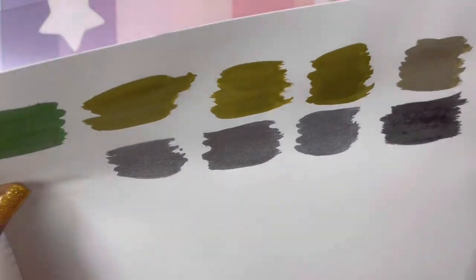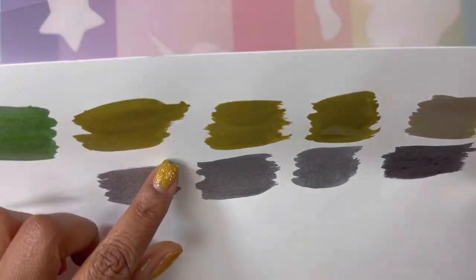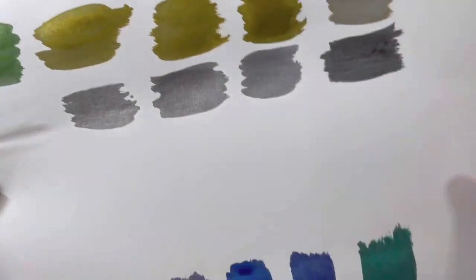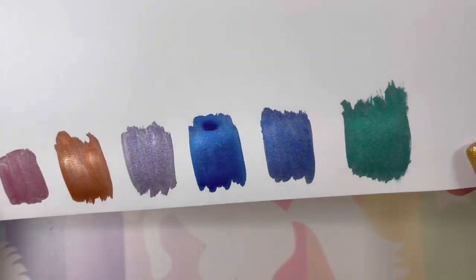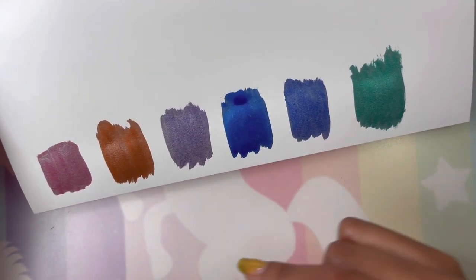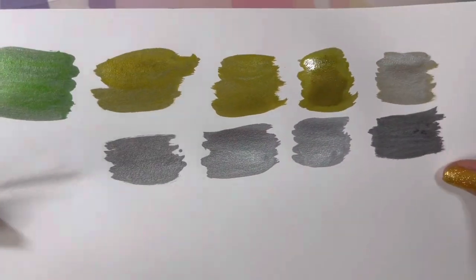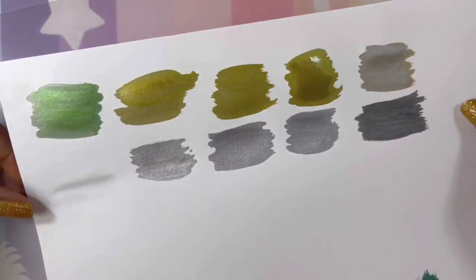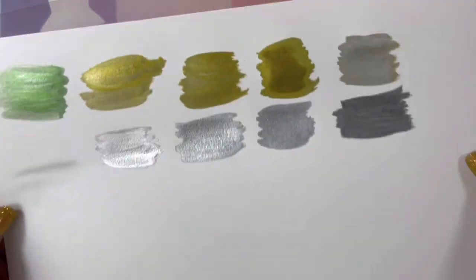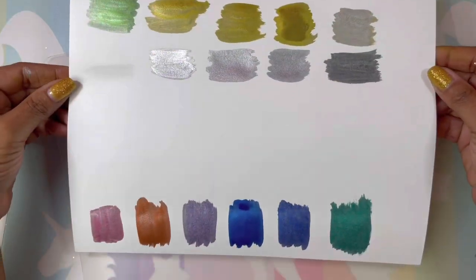That green I thought was a gold — that's beautiful. The golds are okay, they're falling kind of short. The colors are pretty, but the only one I'm really not liking is the golds. Let's try a few of these — let me show you the swatch and then we'll try a few on the black paper.